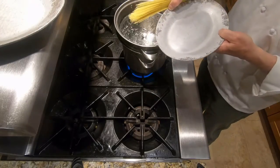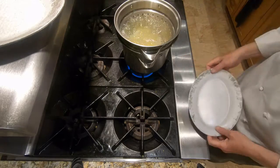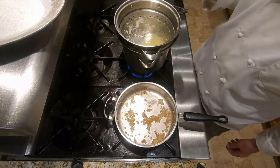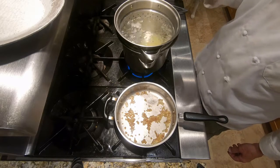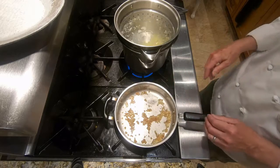Our pasta water is boiling, so we're going to drop our pasta in. If you're using dried pasta, the box is going to tell you how long to cook it — cook it about a minute less than the box says. If you're using homemade pasta, cook it for like 45 seconds. The reason is because we're going to be cooking it a bit more when we get it into the skillet.